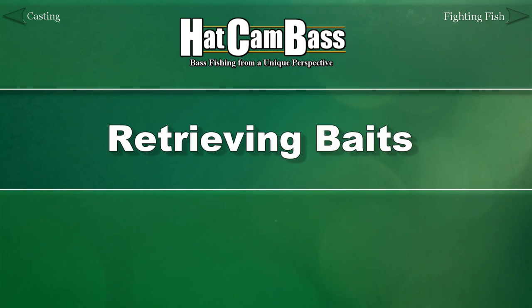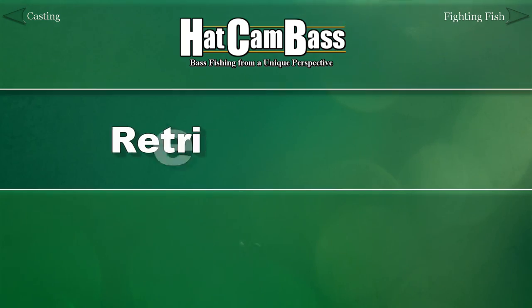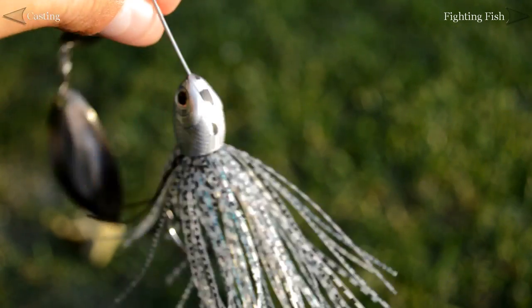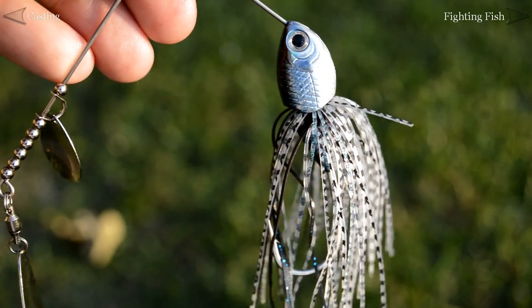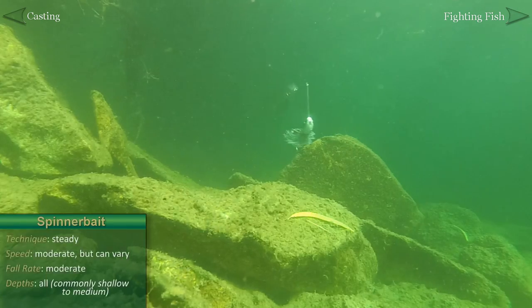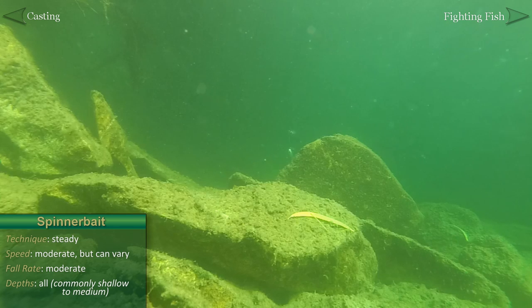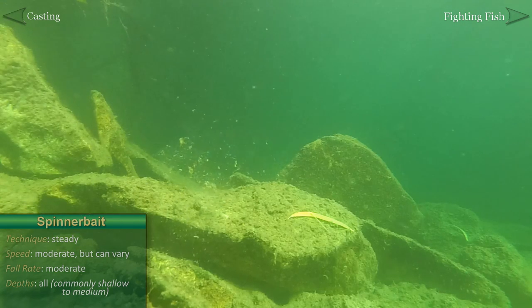Now let's talk about the retrieve itself, or the presentation of the bait, using those ten essential baits we talked about in part five of this guide. The spinnerbait is a pretty straightforward bait, usually fished with a steady, moderately paced retrieve at all depths. A fast retrieve towards the surface called burning can be used, as well as a technique called slow rolling — a slow retrieve usually used towards the bottom. Try occasional twitches of the rod tip as well.